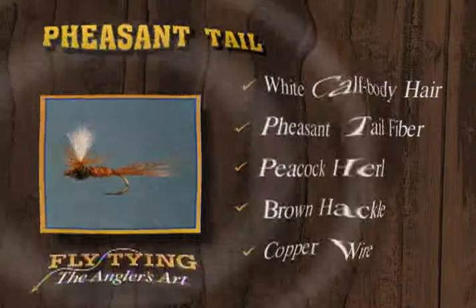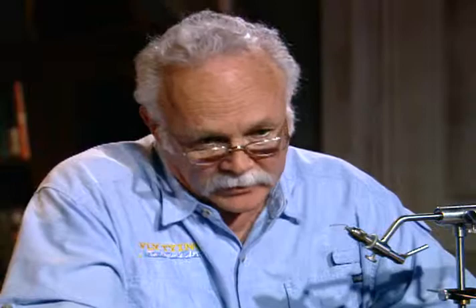Next we're going to tie the Doc Spratley wet fly, which I tend to think of as a Pacific Northwest fly - Washington, Idaho, southern Canada - because that's where I learned of it. I don't know if it's popular other places. You learned of it up in Canada? I did. This last year I knew the fly beforehand, but this is a variation I had not seen before.